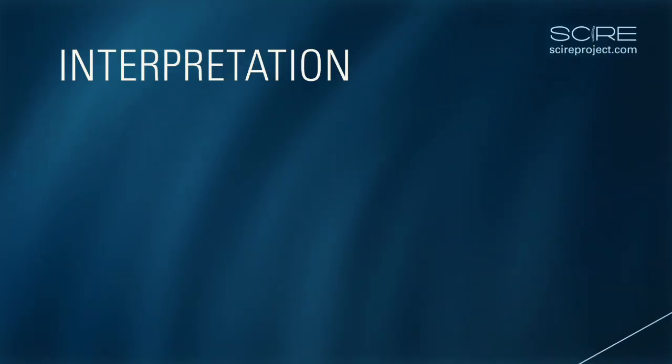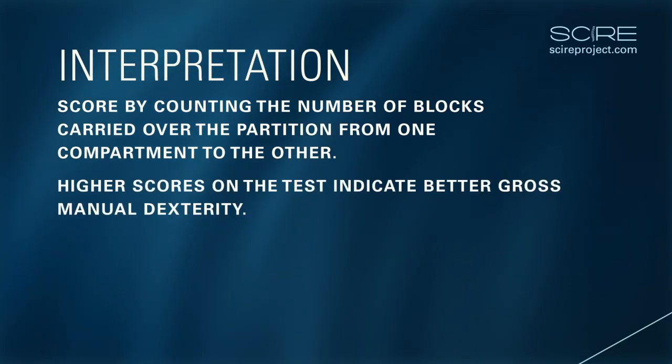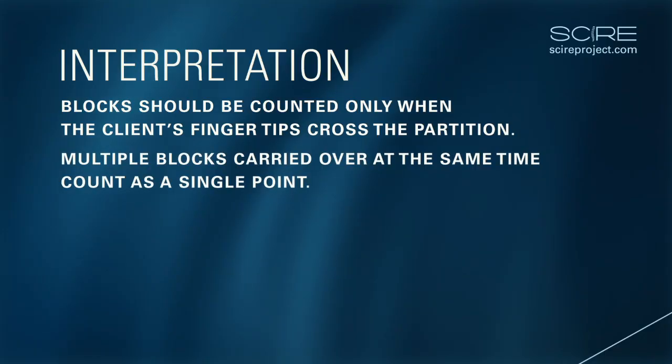Interpretation. The Box and Blocks Test is scored by counting the number of blocks carried over the partition from one compartment to the other during the one-minute trial period. Higher scores are indicative of better manual dexterity. The evaluator should notice whether the client's fingertips are crossing the partition — blocks should be counted only when this condition is respected. Multiple blocks carried over at the same time count as a single point.